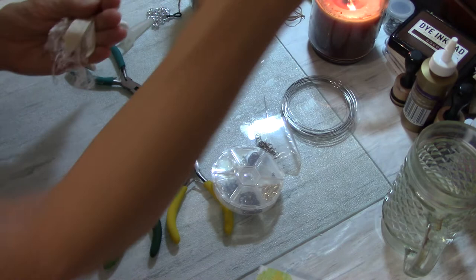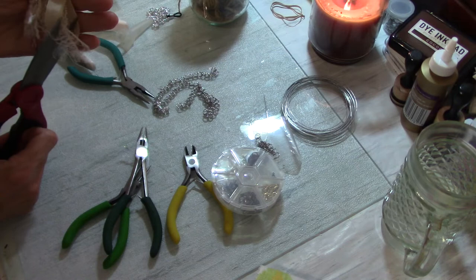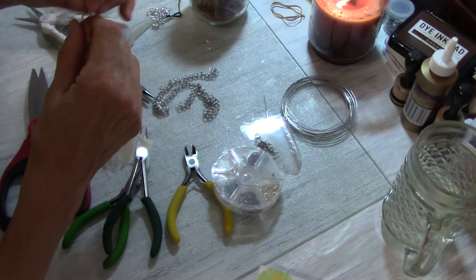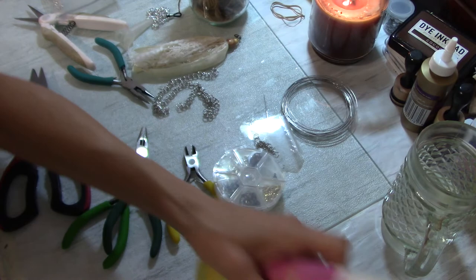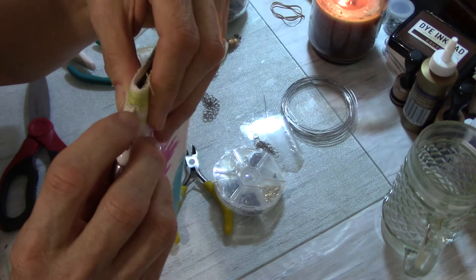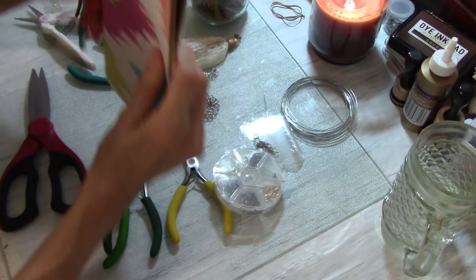Now I'll take some scissors and trim off the fibers at the bottom that are a bit longer, just evening them up. And there we have it — a super cute tassel! Look how easy that was. It's got the little lobster claw on top. For the prayer journal I already made, I put the lobster claw through the elastic at the top of the journal — that's what it's attached to. So that's how you make a super easy little tassel.